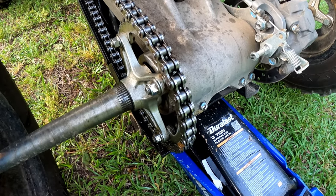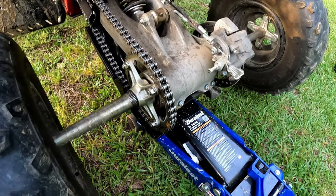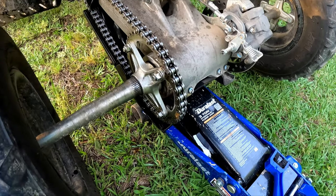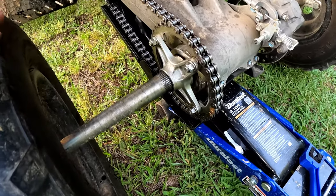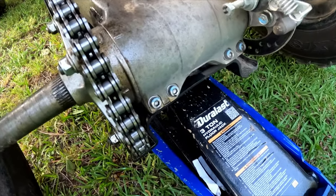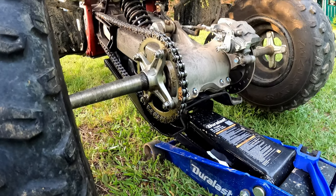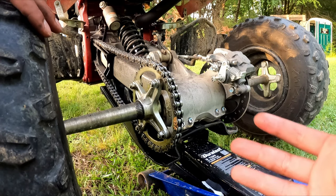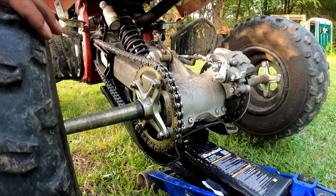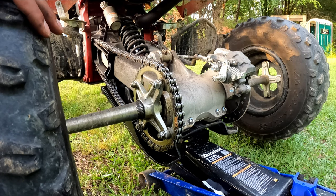That's pretty much all there is to it - we put the lube on there and I'm gonna let it sit overnight, because you don't want to put it on and then start riding and basically sling it all off. You want to give it time to really get in there and sit. It definitely looks good. If y'all enjoyed the video I really appreciate a thumbs up and subscribe - we do a lot of four-wheeler and truck content.